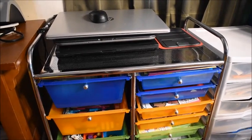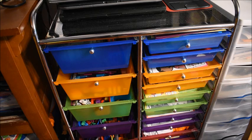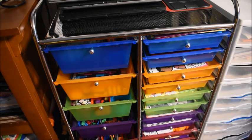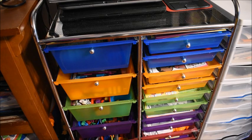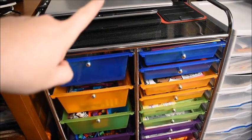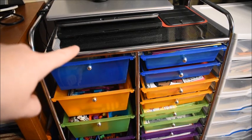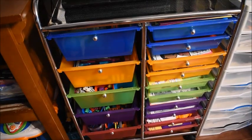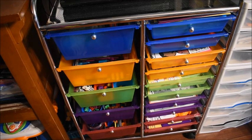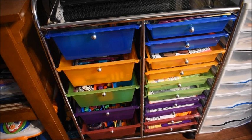Moving over here — you guys have probably seen this before. These are our work boxes in the area where I keep a lot of our school stuff that we use on a daily basis. Up on top is where we keep our laptops — three laptops total, the top one is mine and the bottom two are for the kids for school. My husband has a whole area in the basement for his computer stuff, so none of his things are up here.